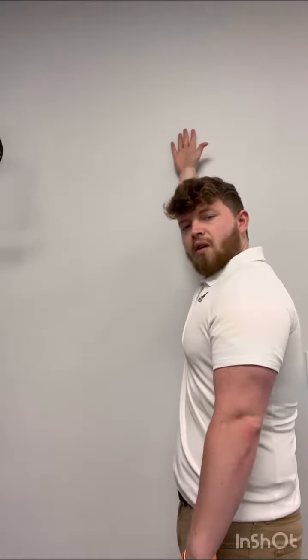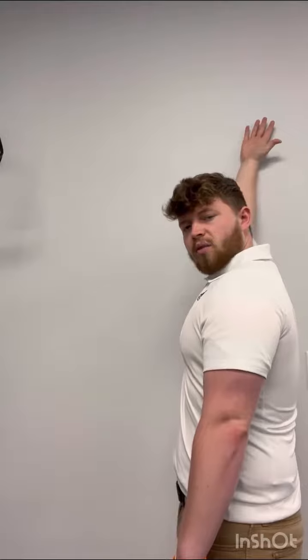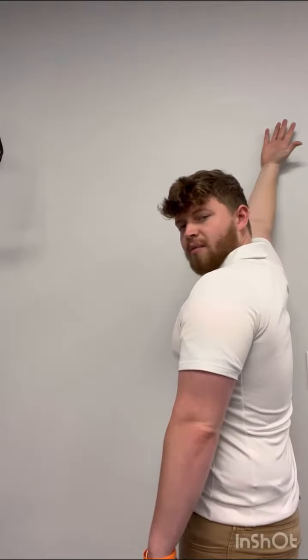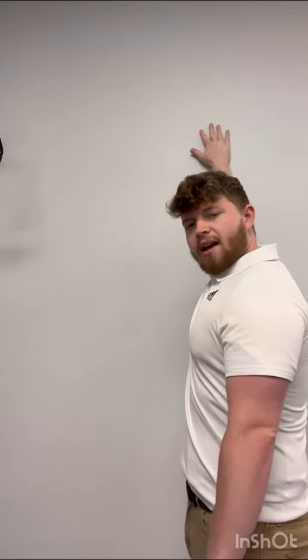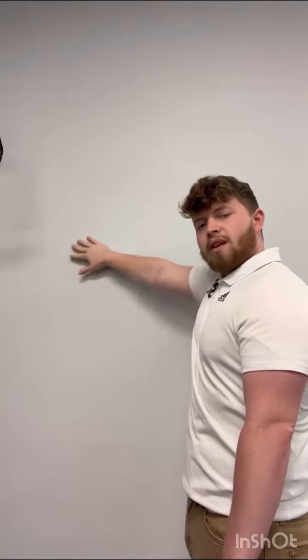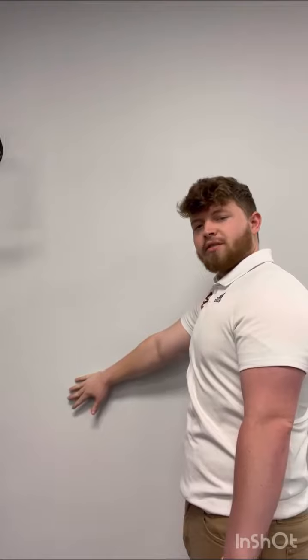And you can go all the way back. When your shoulders start to twist like this, that's when you should stop the motion, turn the palm back over, and then come back down. The whole time you're reaching out, feeling all those muscles in the shoulder start burning.